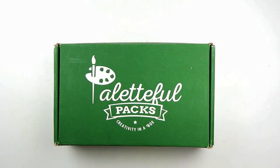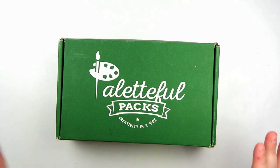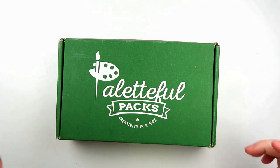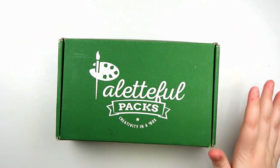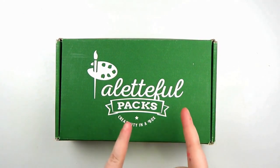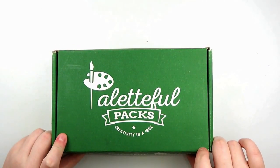Hello, hello my adorable squidlings! Katie here, and today I'm going to be opening up the February 2019 Paletteful Packs box. If you don't know what Paletteful Packs is, I do have information in the description covering prices and shipping and all that good stuff, so if you're interested, check out the description and there will also be a link to where you can go check them out. So let's get to opening the box.